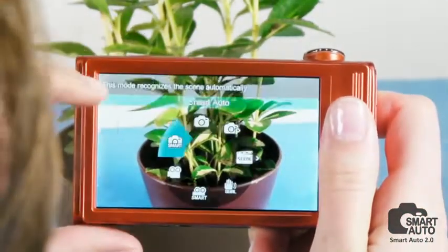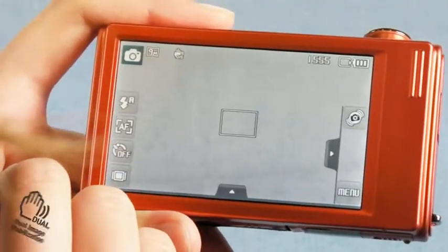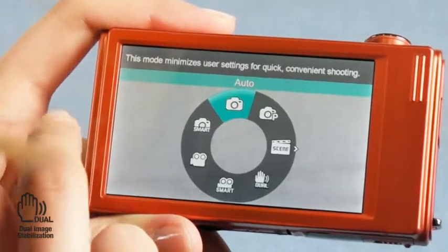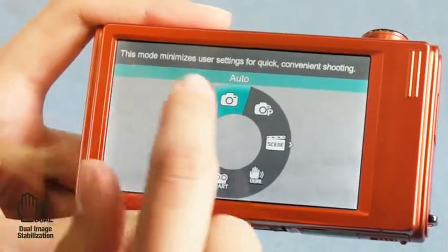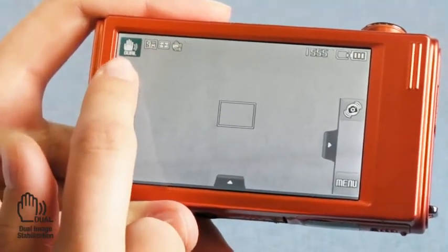For movie, it has four different modes. Moreover, the ST5000 has an advanced dual image stabilization system that creates and helps you to get clear and stabilized images.